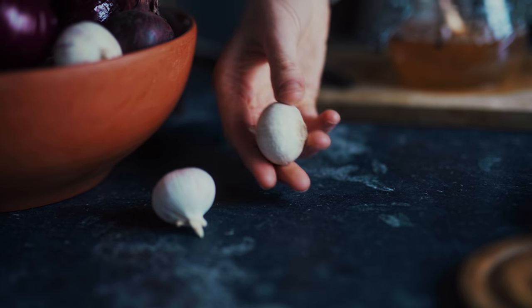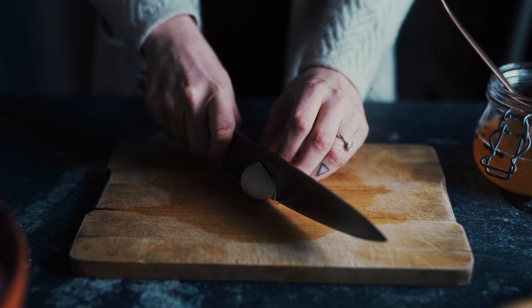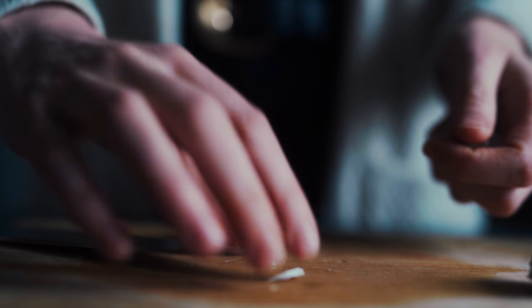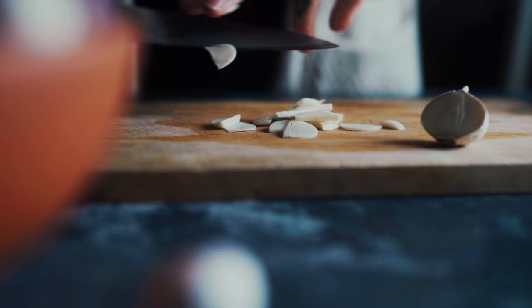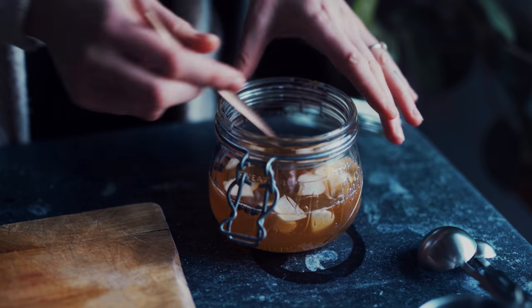From there we're just gonna slice some garlic finely, and then we add the garlic to the liquid and stir it up.